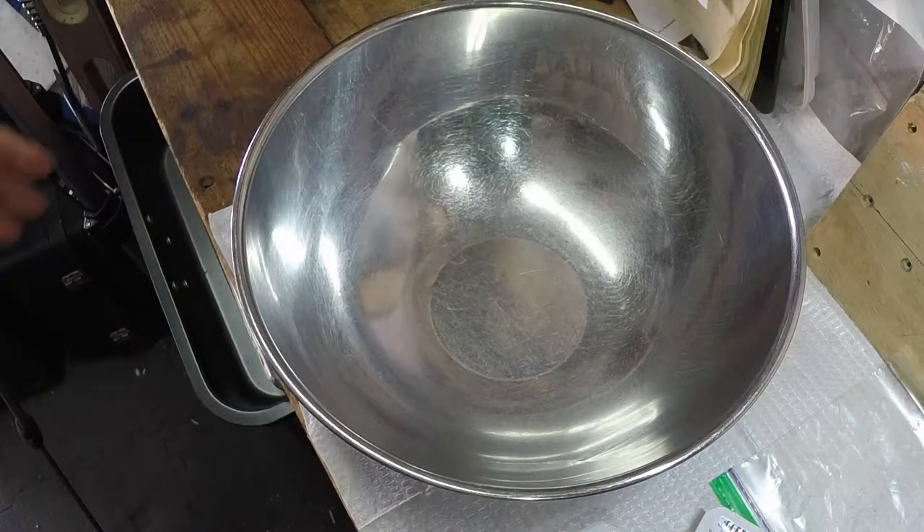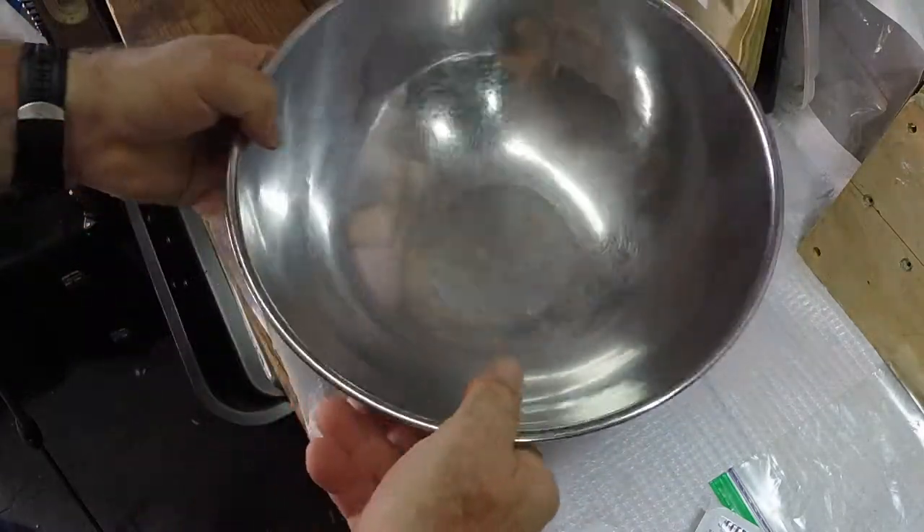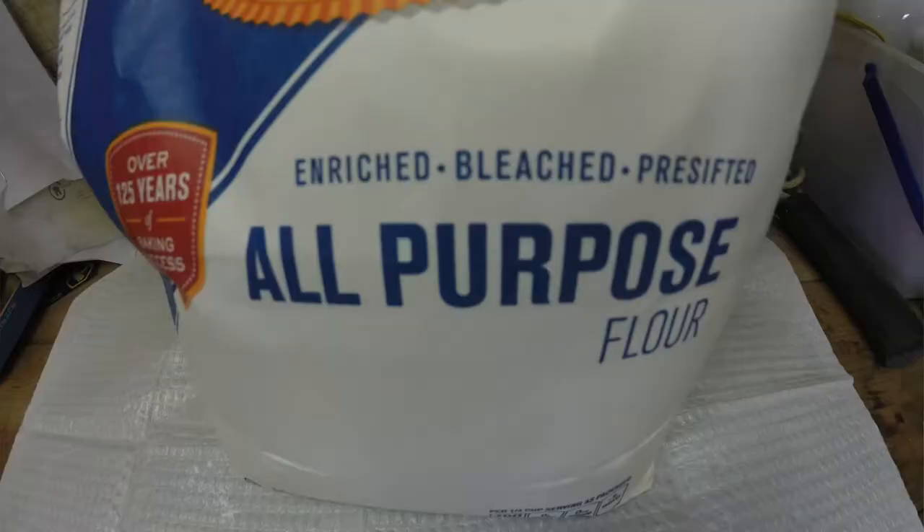My name is Jerry and I am a twin troller boat owner. So what do we need to do this? We need a bowl and we need some flour.